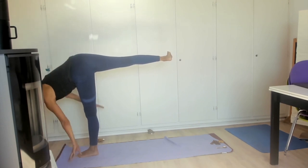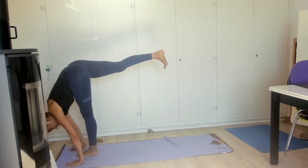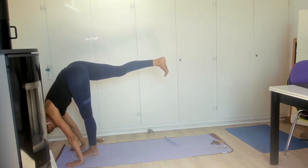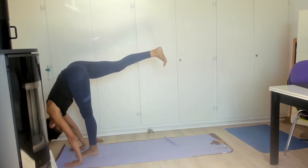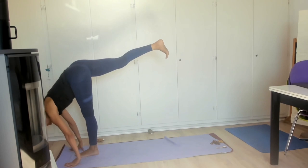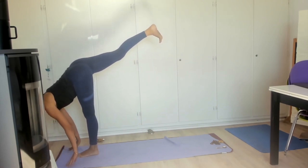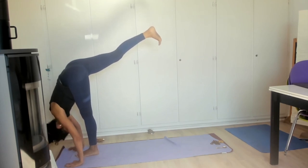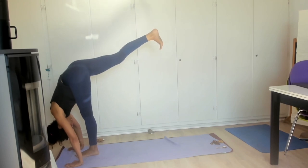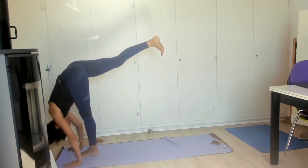Inhale, bring two hands to square the hips — two hands come to the mat on either side of the left foot. Exhale, inhale, straightening through those squared hips, reaching up and out if you so desire. Exhale, folding your upper body towards your left leg and pushing that right heel into the sky, but keeping the hips square. Height does not matter as much as alignment.